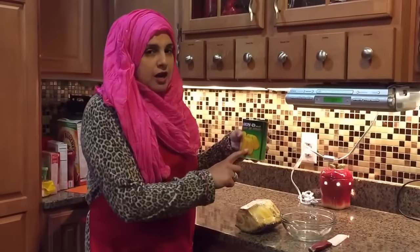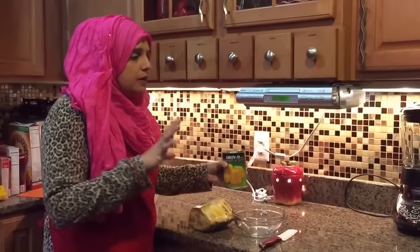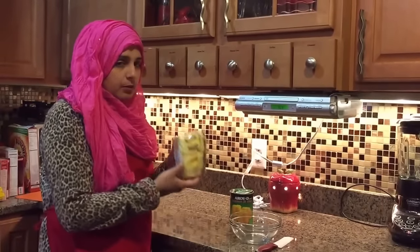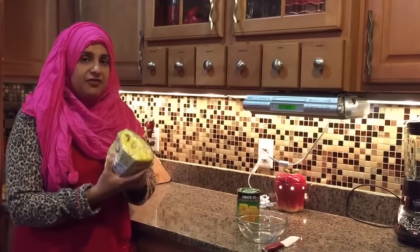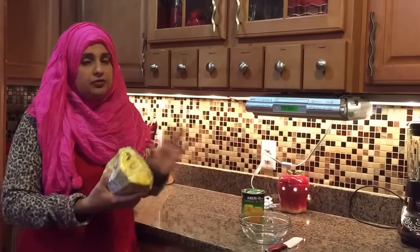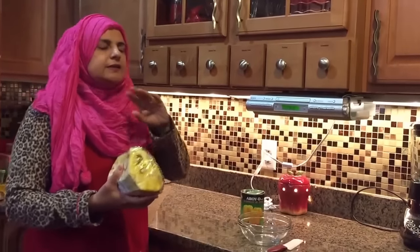This is what the inside of a jackfruit looks like. I have a can here, but I want you to know that there is a fresh version available in your Asian store. And if you can't find it fresh, you can find the canned one. At least try the canned — it's amazing.